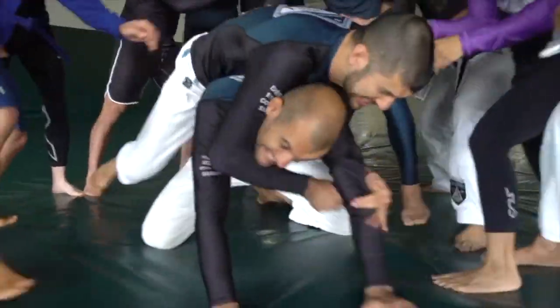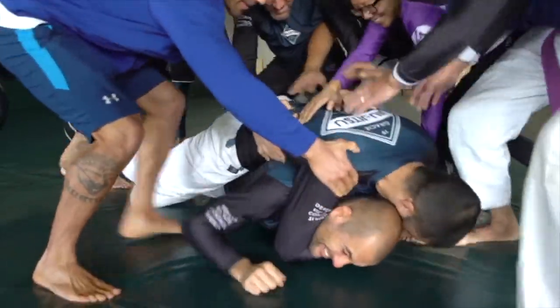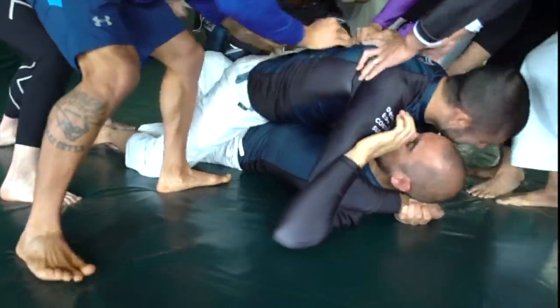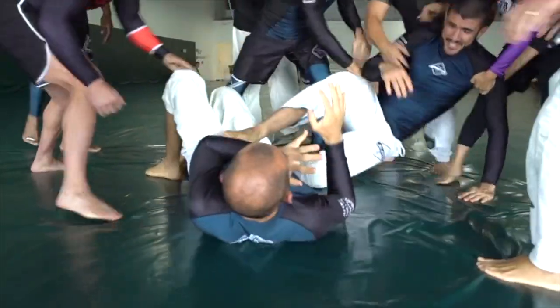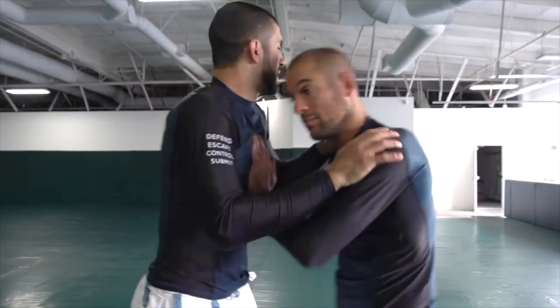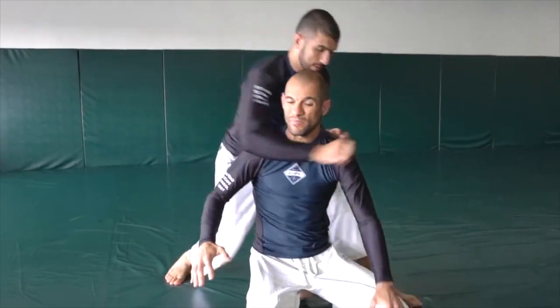Now when it comes to the belly-down rear naked choke, you really have two options. You can tap out like Towns and pray for the release, or you can escape with Gracie Jiu-Jitsu. Straighten the opposite arm and twist your body towards the shoulder of the attacker's choking arm, and hopefully by this point there's someone ripping them off. If you turn the wrong way it does get tighter, so you always want to turn towards the shoulder of the attacker's choking arm.